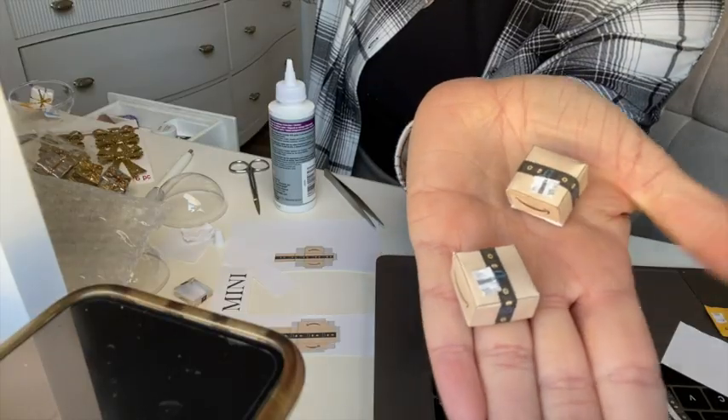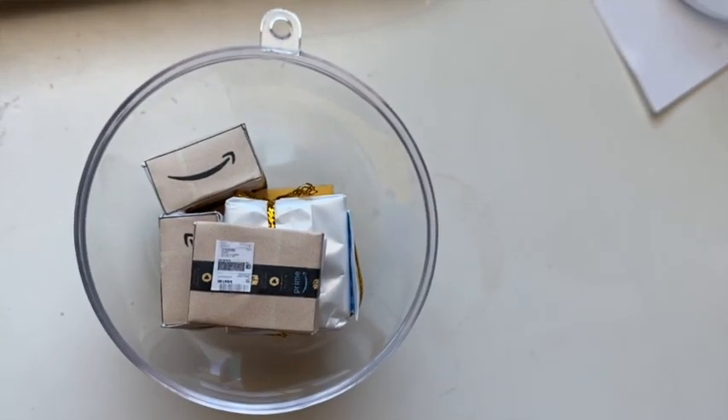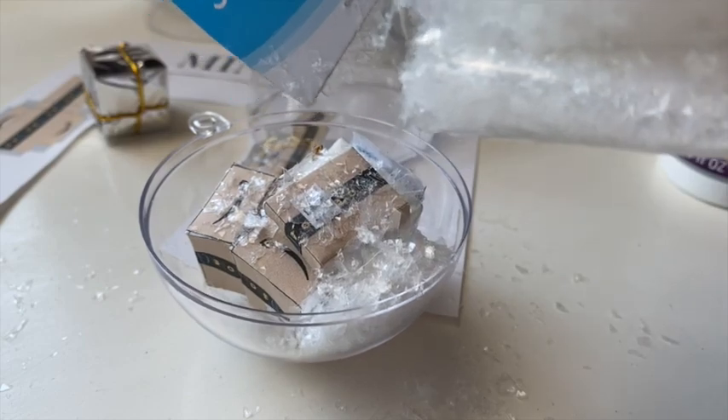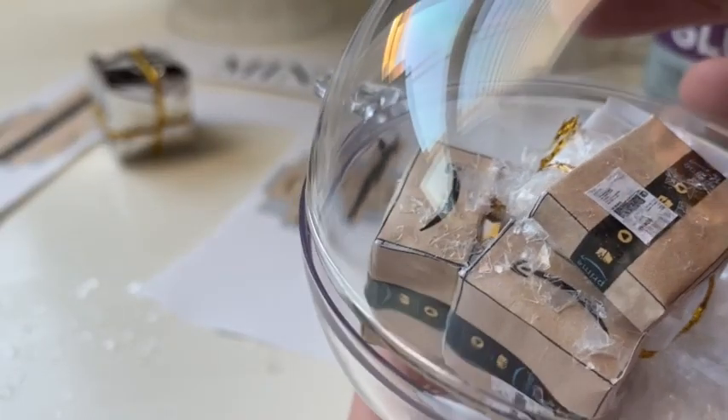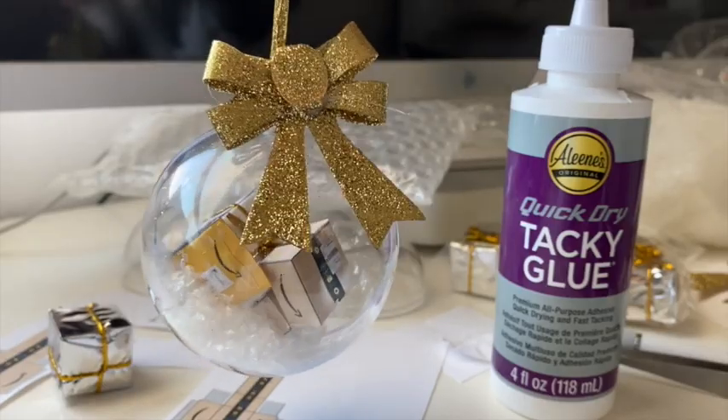Once your little boxes and envelopes are all assembled you're ready to fill your ornament. I decided to glue my boxes and envelopes to the little gift boxes that I had, but you can do whatever you want. Next I just stuck my boxes in the ornament, added my snow, and put the ornament together. Last but not least you're going to want to add your ribbon or bow, and voila — you are done.